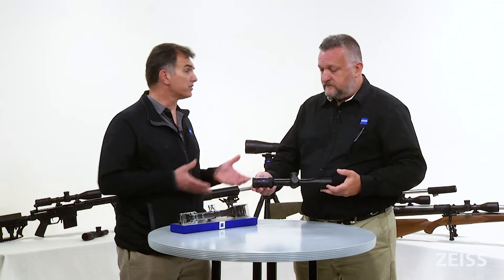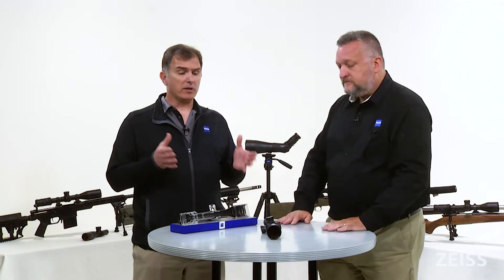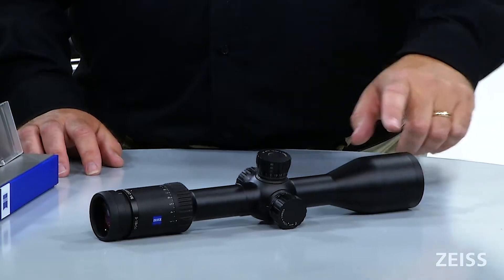When I talk to people at trade shows, they come up and ask, 'What makes this scope so different? Everybody else has a similar turret, everybody else has similar features.' The bottom line is we've got all those performance features rolled up into a very lightweight package — 22.6 ounces. Thanks for joining us, and please catch our other videos on various forms of social media. We'll look forward to seeing you next time.